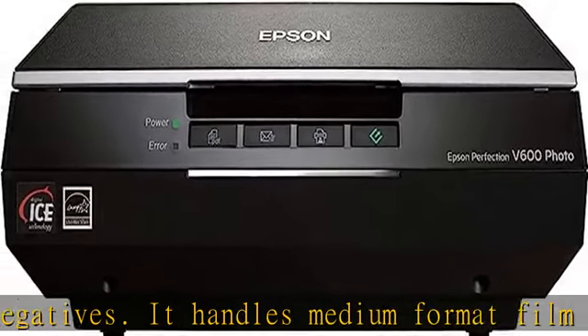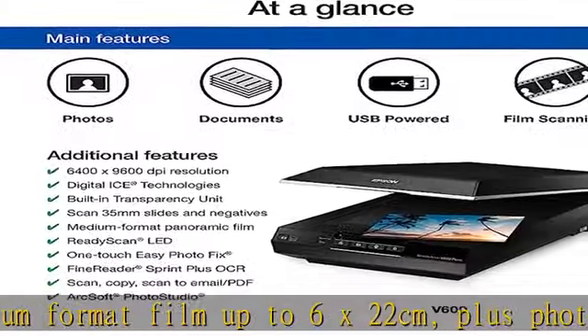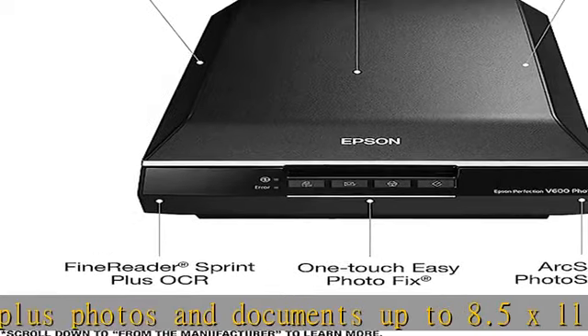In order to create the most clean and accurate digital output, it comes with a comprehensive software package, including digitalized technology for dust and scratch removal, ArcSoft Photo Studio for image enhancement, and Easy Photo Fix for restoration of faded images.